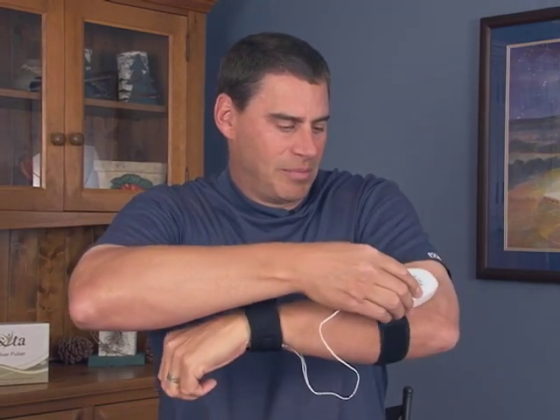Turn it down to a comfortable level. Take the unit and place it on the armband and click it into place.